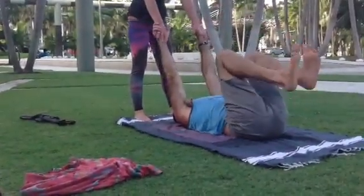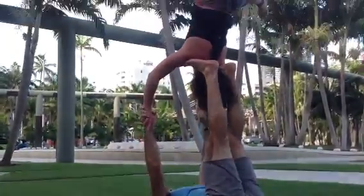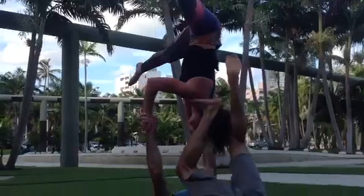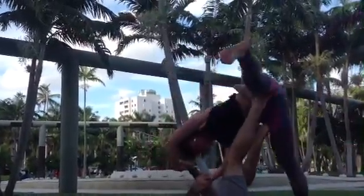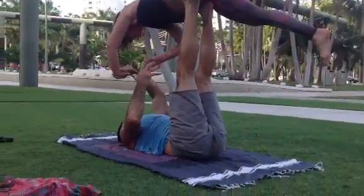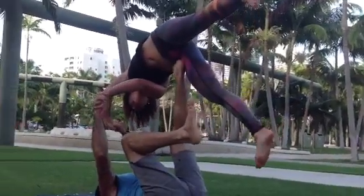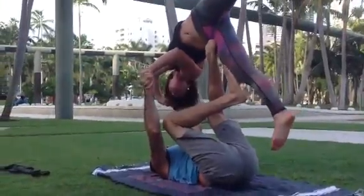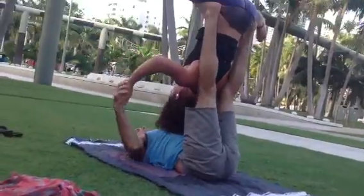Alright, ready? Even when I'm doing a little bit, you can see it. Let's go look at the back. Now you're going to push her this way so that she has to do it. Step forward and get away.